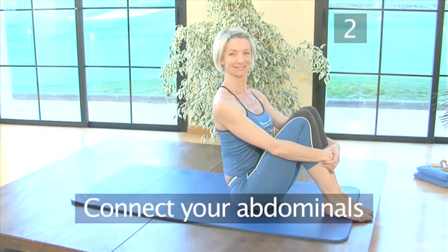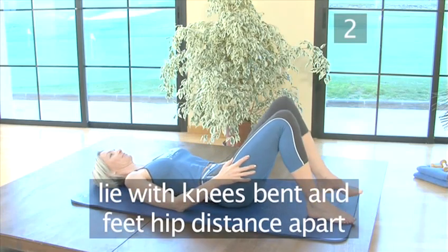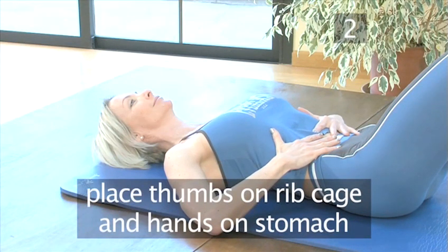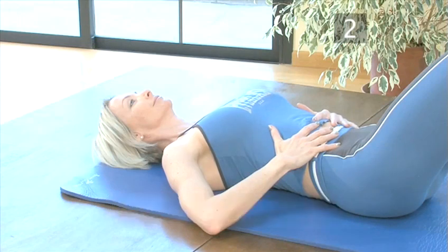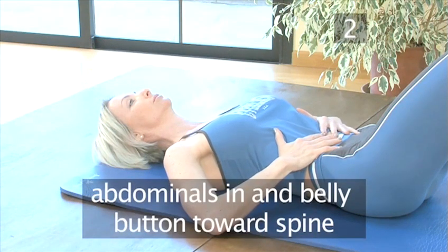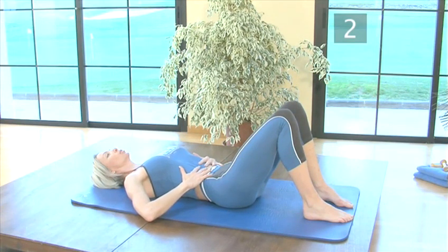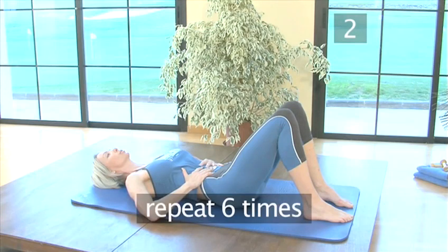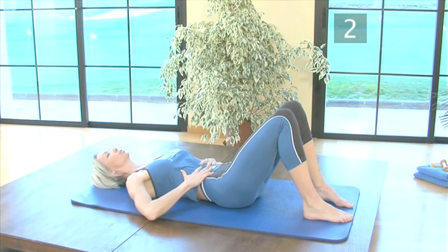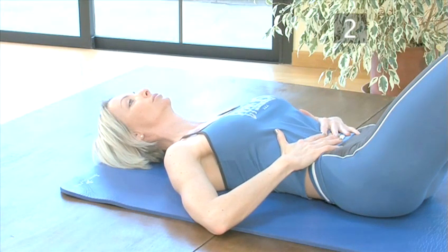Step 2: Connect your abdominals. Lie down on your mat or towel with your knees bent and feet hip distance apart. Place your thumbs on the lower part of your rib cage and hands on your stomach. Take a deep breath in, feeling your rib cage expand, and as you breathe out, pull the rib cage down and abdominals in, belly button towards your spine. Inhale again and as you exhale, repeat, feeling the abdominals contract. Repeat this six times. Adapting this into your everyday life and always doing it while exercising will help you to start strengthening your abdominals, which is crucial for protecting your lower back.